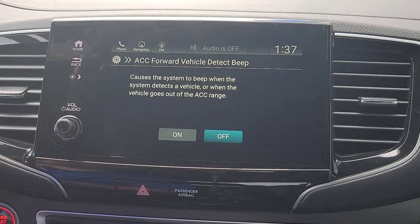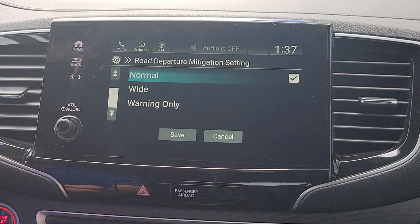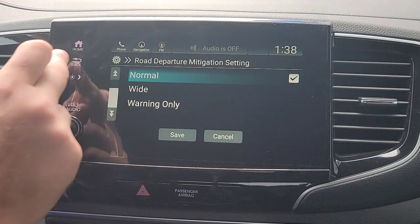You're going to have your adaptive cruise control. When it's enabled and it detects a car in front of you within that range, it slows you down to maintain the distance. As it does that, do you want it to beep at you? I'm going to turn that on. You've got your road departure setting — this is what keeps you in the center of your lane. You can change the sensitivity to Normal or Wide, or set it to warning only. I'm going to keep it on Normal.